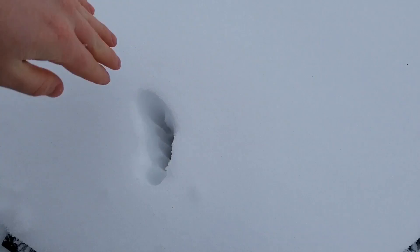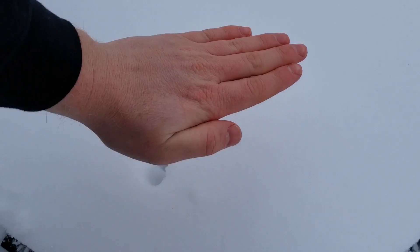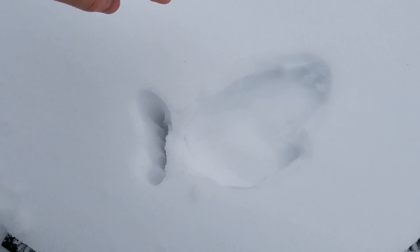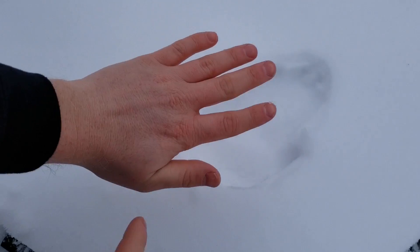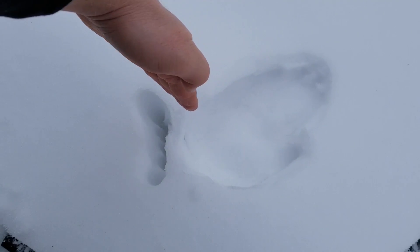The way snowshoes work is by spreading out your weight. If I were to stick my hand straight into the snow it'll go in pretty far, as I'm covering a smaller area. But if I lay my hand out flat and push it into the snow, I sink a little bit but nowhere near as much. Snowshoes work in much the same way, dispersing weight over a larger area instead of a smaller one.